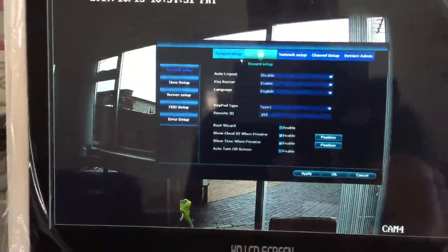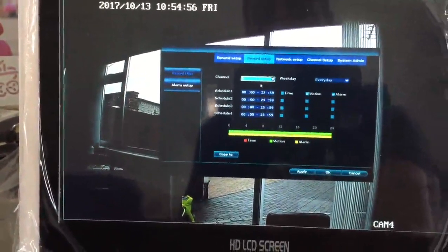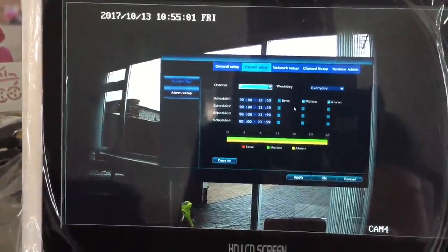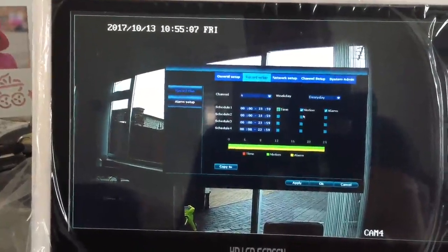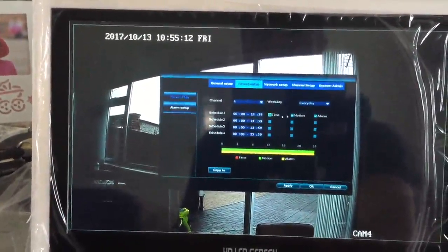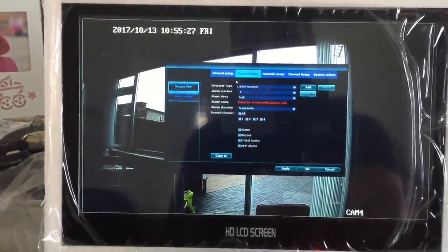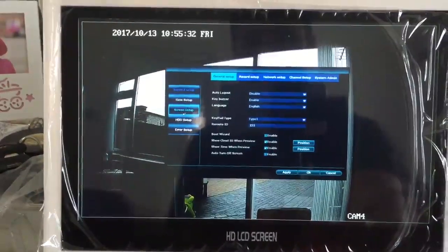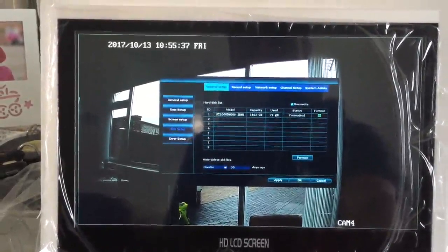In the record setup I can choose which days I want, from which camera, which channel, and whether I want to record 24 hours or just when motion is detected. I can choose all the options here, or I can have an external alarm input.